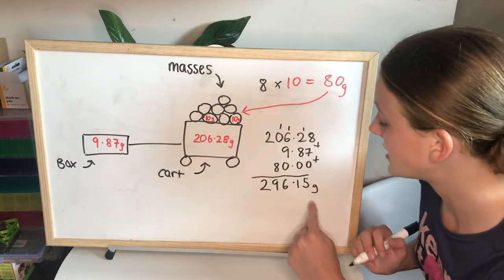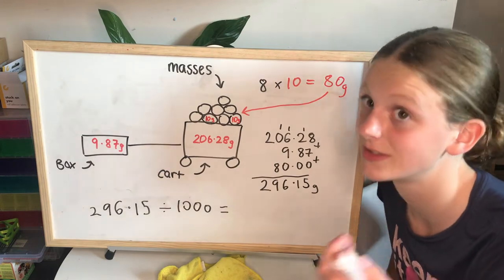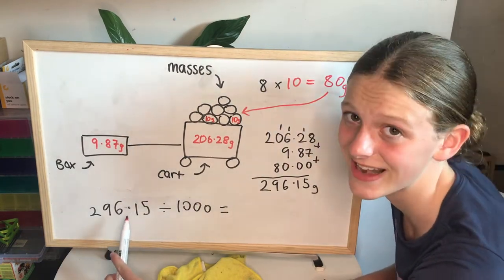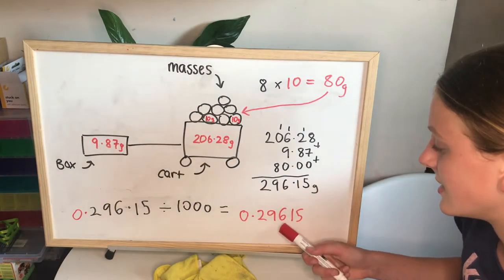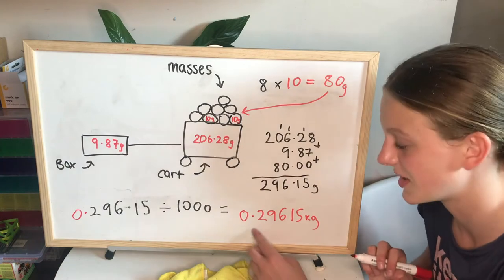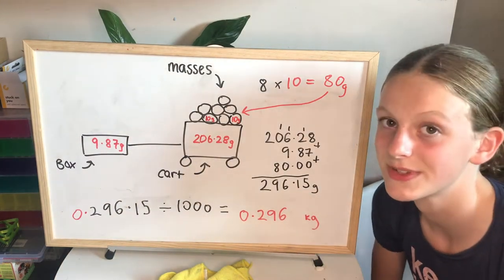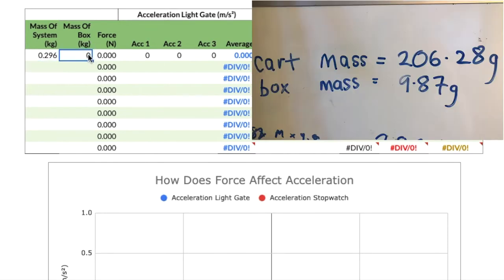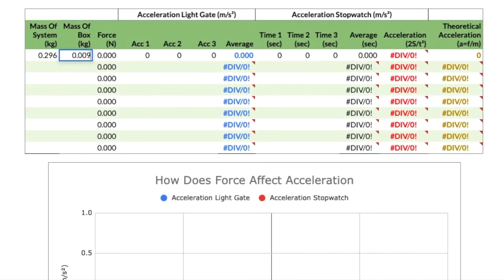The spreadsheet needs this in kilograms, so we divide by 1000 by moving the decimal point three places to the left, giving 0.29615 kilograms, which we round to three decimal places: 0.296 kilograms. We also need the mass of the box — 9.87 grams — converted to kilograms, and we put that into the spreadsheet. Using the mass of the box, the spreadsheet handily works out the force that will be applied when we release the box. Now the spreadsheet's done, let's get on with the experiment.